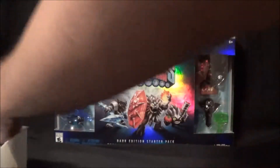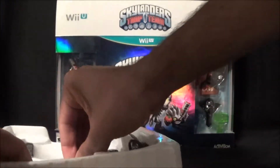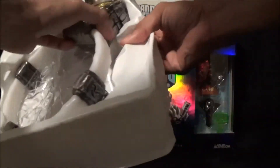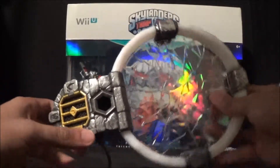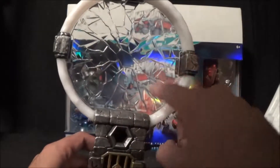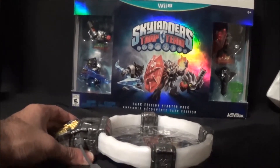Looking forward to playing that one. This is a new — if I can get it out — there we go, sorry about all the noise and the racket. So here's the new portal for the Trap Team. You put your little trap in there, and then you put the Skylander on here. Really nice portal, I have to admit — definitely one of the more intricate ones.